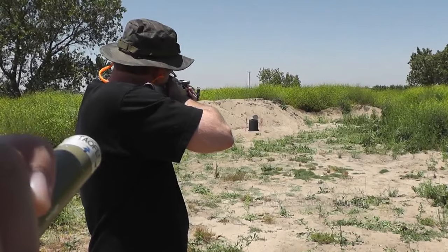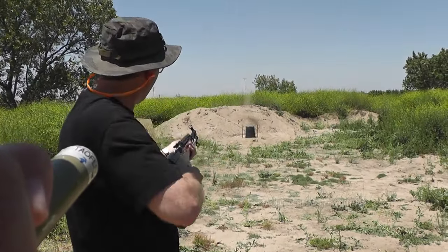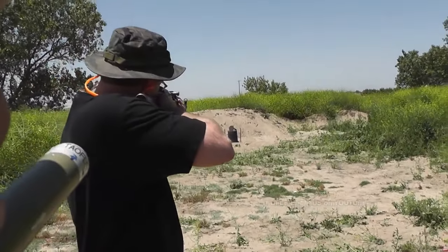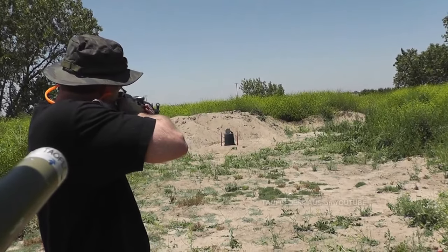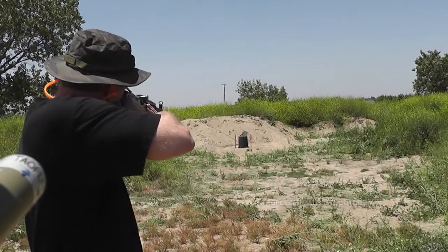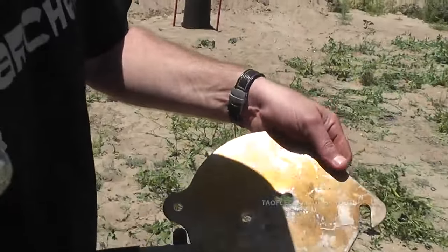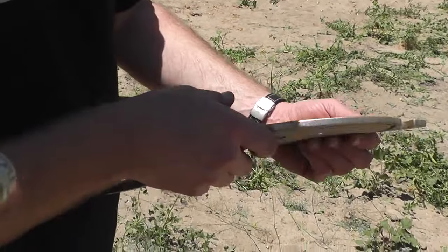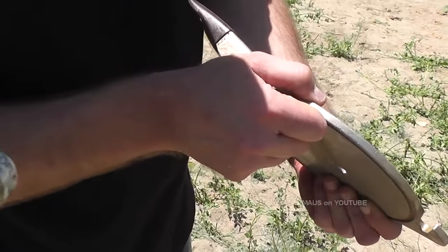Okay, you ready? Yeah. And shoot. Wow. Flat tip, 7.62 by 39. There we go. Nice holes in there — a little more than a quarter inch.